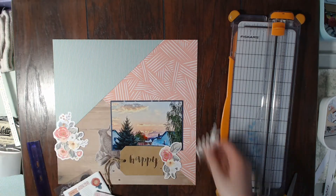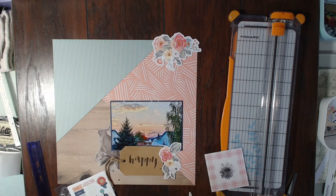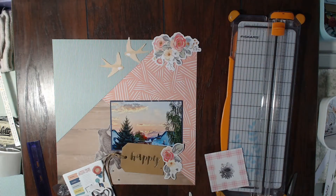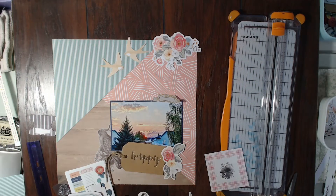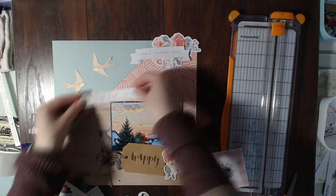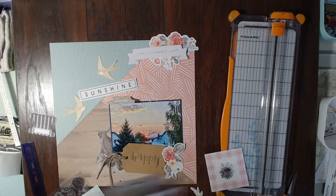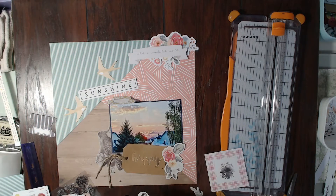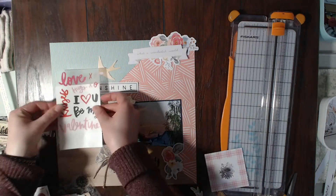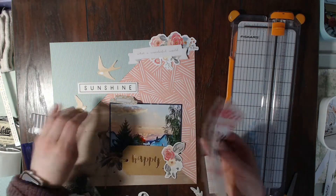I'm going to bring in that vellum bird that I honestly added to my kit just because I needed a vellum piece — I didn't think I was going to use it. And then I have these other two birds that were in my embellishment pack. I was like, holy cow, this layout is totally just coming together amazingly. This one is definitely one of my favorites lately — the papers and the embellishments, everything is just awesome.